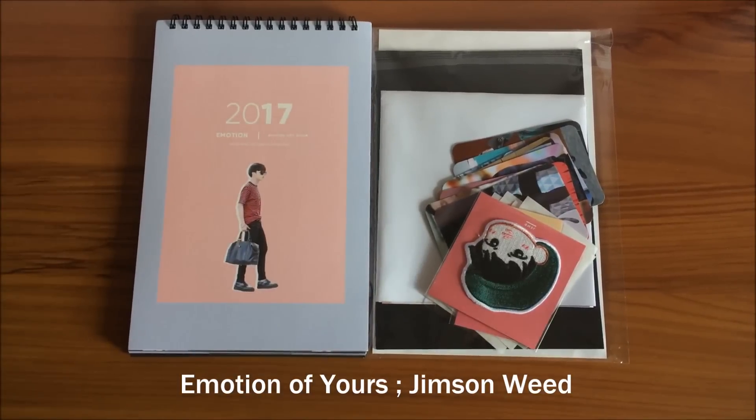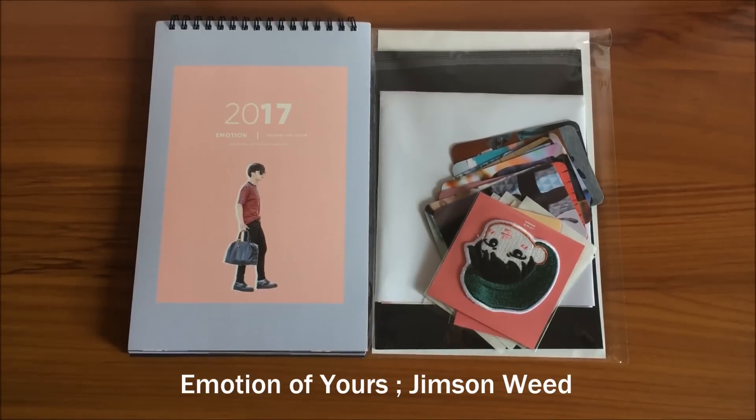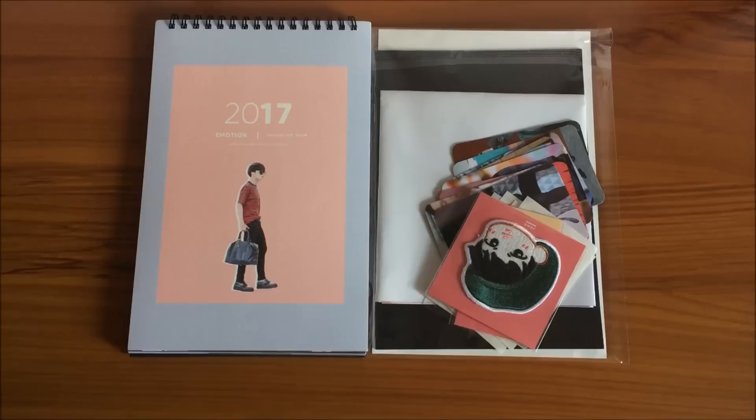Hey guys, this is Kel and today I'm doing an unboxing of Emotion of Yours by Jimson Weed. This is their 2017 season's greetings and I finally have time. Let's just cut the chit chat and go into the unboxing.